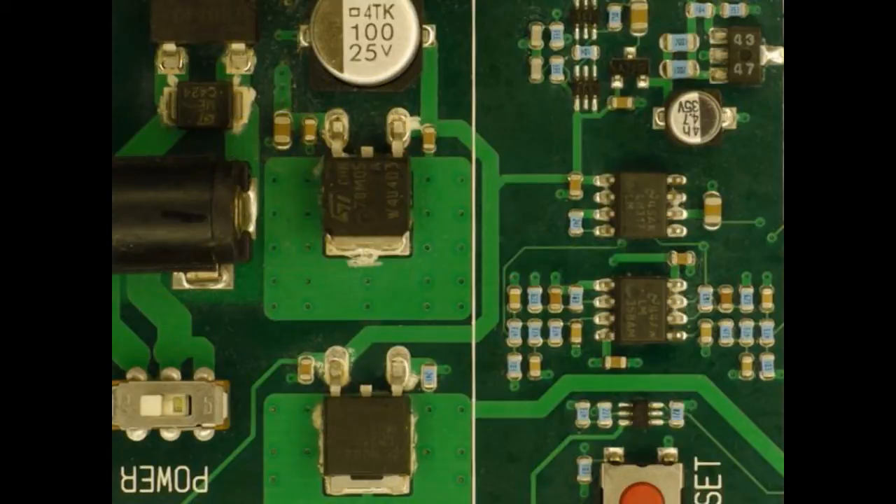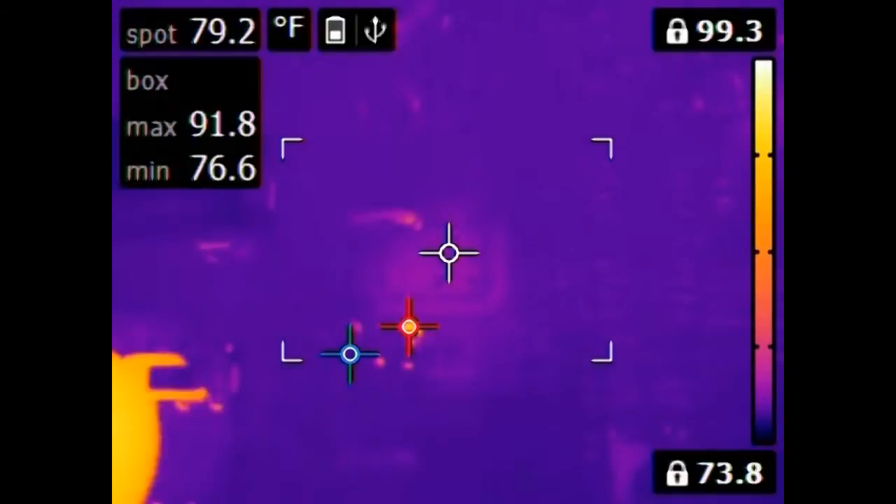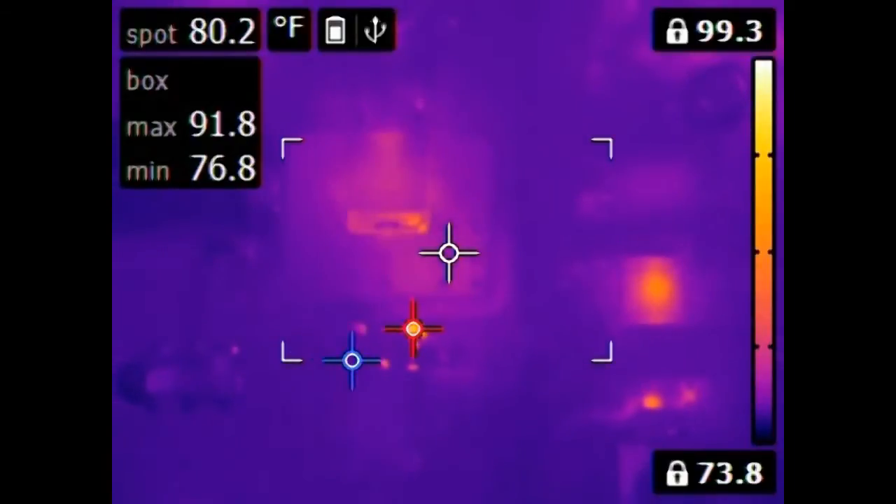This is the power supply section of an Atmel programming board, which I happen to notice gets hot whenever I use it. In infrared, I'm going to turn the power switch on and you can see the various chips heating up.